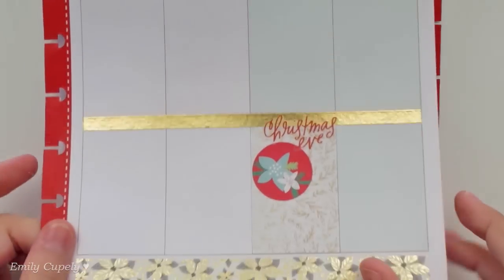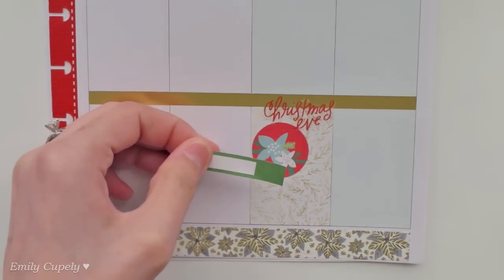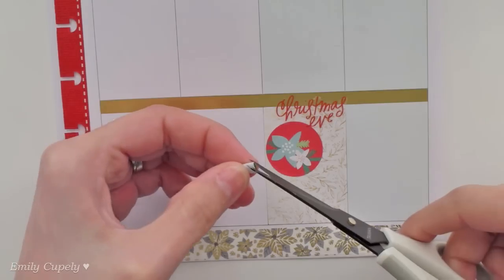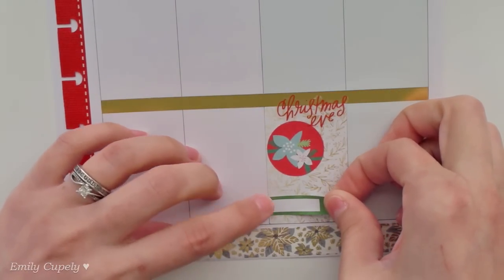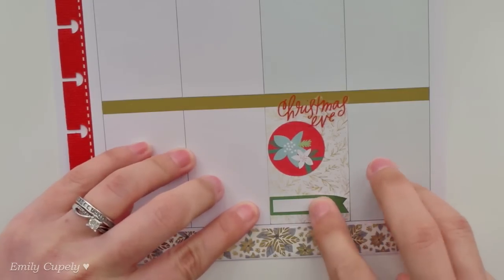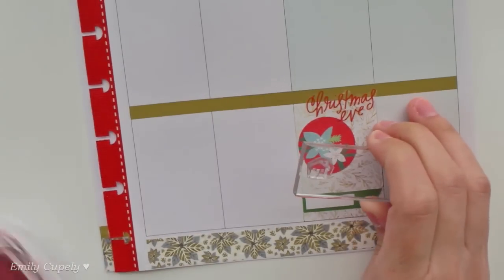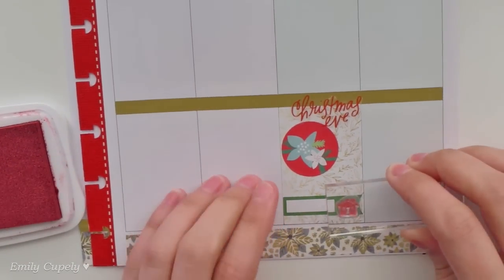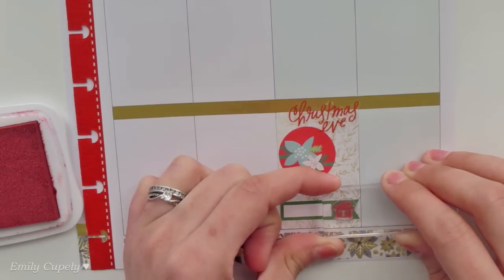I already covered the lines with the foiling gold washi and repositioned a little bit my stickers. Now from this sticker book from Mambi I took this little label and I am planning on cutting the end of it into a little flag, and then I want to place it down here. I'm not sure of what our plans are right now but it's for sure gonna be to spend some time with the family-in-law, either having some dinner or just spending some time together. So I wanted to use this little cute house which is from my stamp set from Recollections from Michael's.